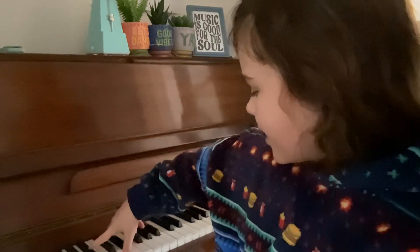You little pianists, practice this on your pianos. See you later.